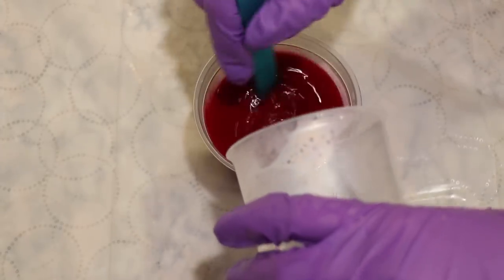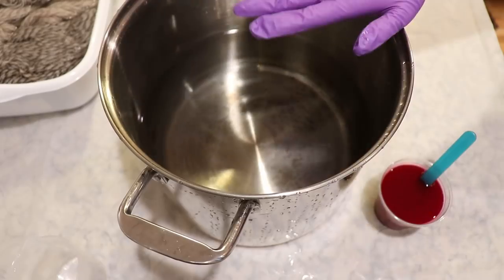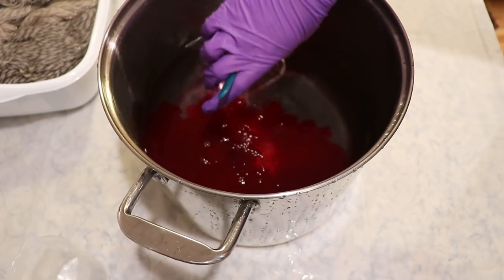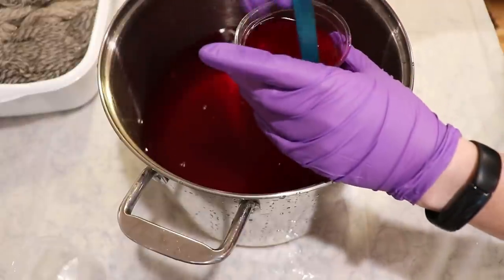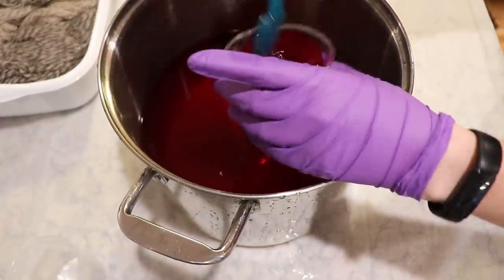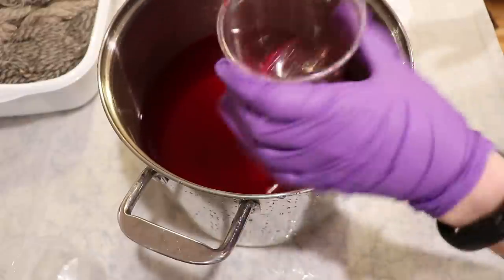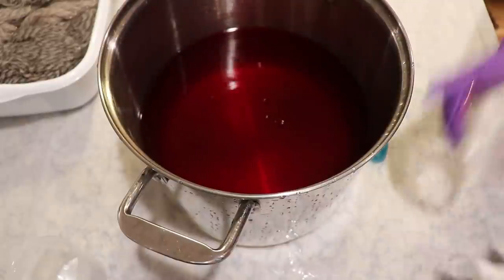All of the tools and equipment I'm using in this video are dedicated for dyeing yarn and are never used for food. In my 12-quart stainless steel pot, I have about 24 cups of tap water. I'm going to add our pink dye, rinsing it out and getting it all in. This is why you wear safety glasses, in case you splash. I'm going to rinse this out with just some water to get all of the color in.